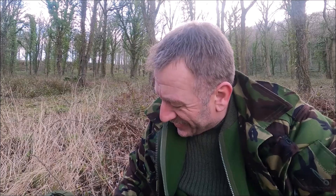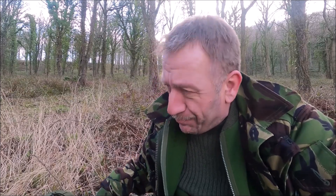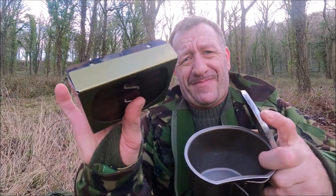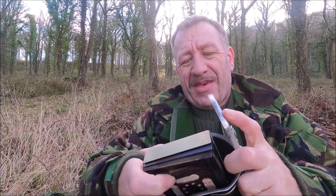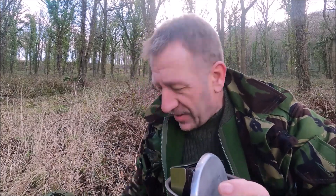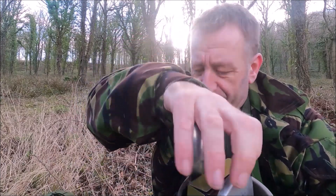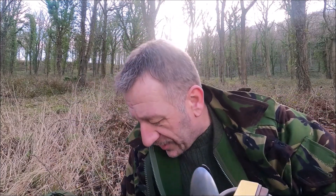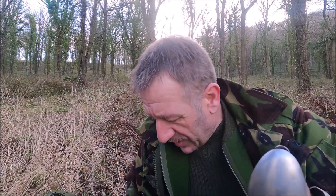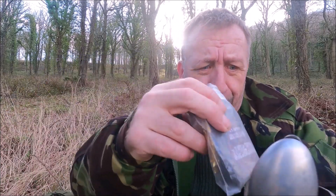If I discount the actual bottle itself, I can put the hex stove into my cup, along with the lid, my KFS, and I should have a lighter here somewhere - a lighter - and the 24-hour brew pack.